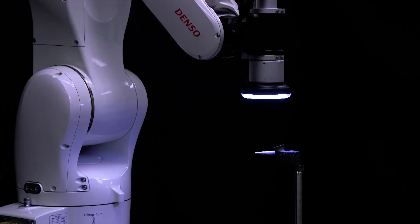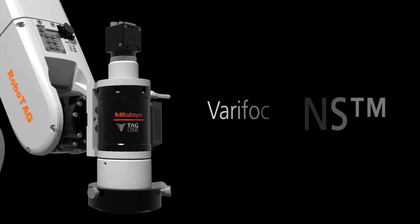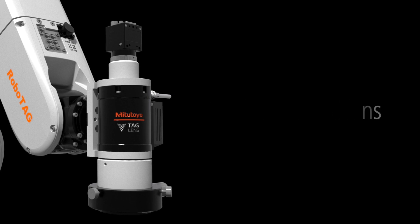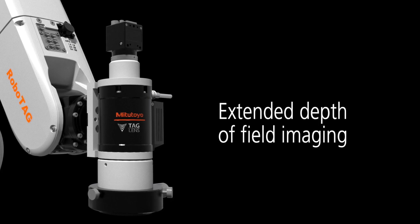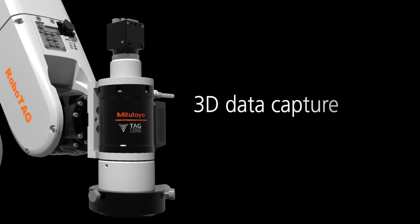Designed by the Mitsutoyo Technology Solutions Group, the RoboTag integrates the patented Mitsutoyo Tag Lens, a varifocal liquid lens providing an extended depth of field imaging, long standoff, large field of view, high-speed autofocus, and 3D data capture.